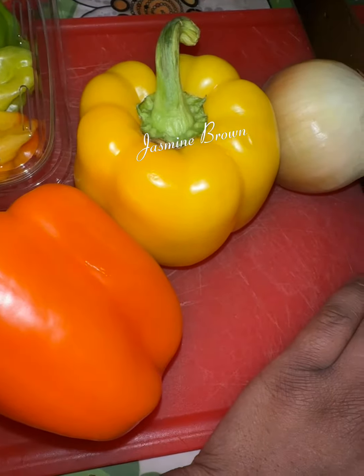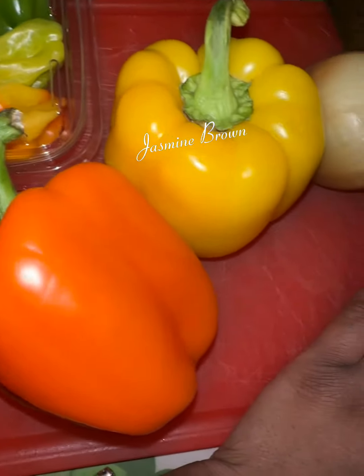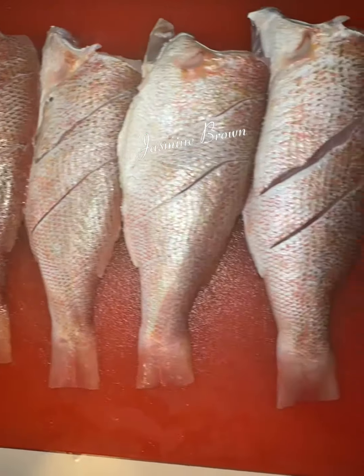Let's get in the kitchen so we can cook for the children and that man. Baby, when I tell you I feel like I did my big one with this one — but then again I feel like I do my big one with all of them. So I got my veggies out over there and I got my red snapper.